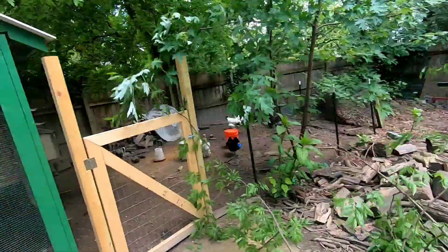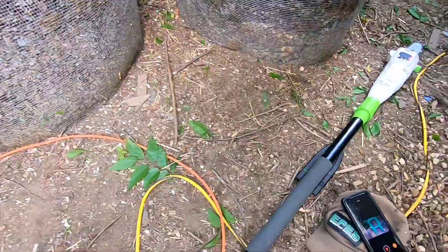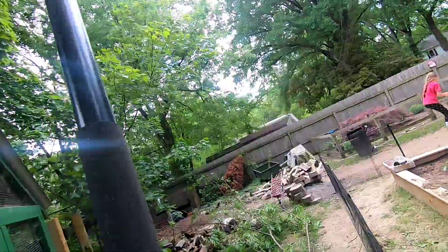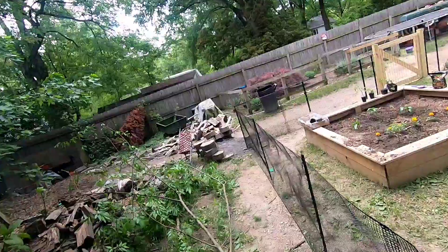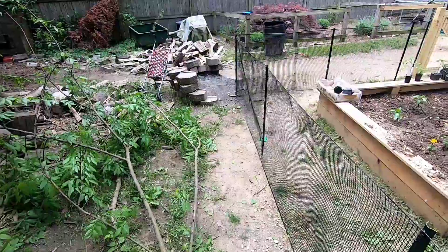Let me cut that up a little bit. This thing works pretty good. This thing is only $49 at Harbor Freight — I think it got on sale for a little bit off.